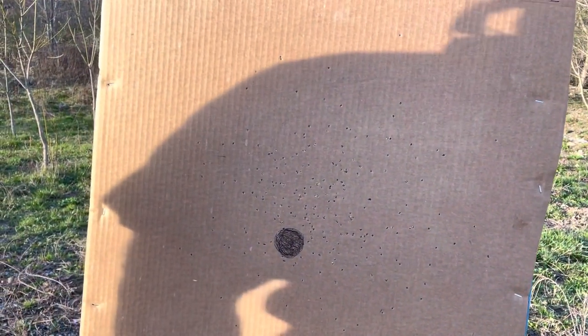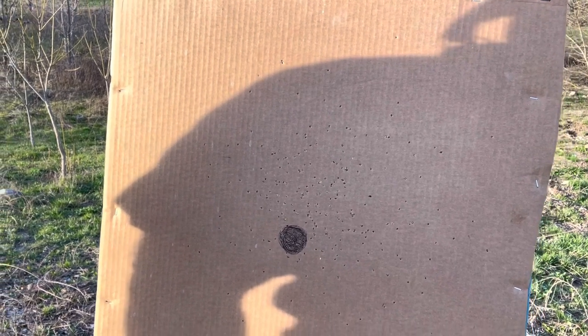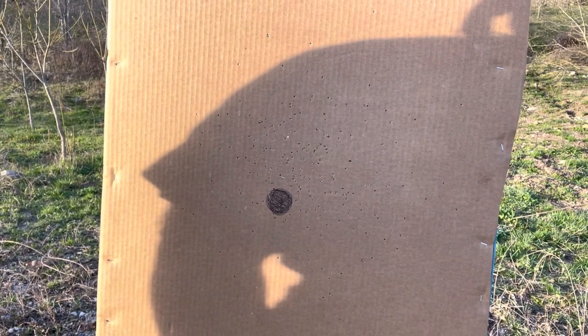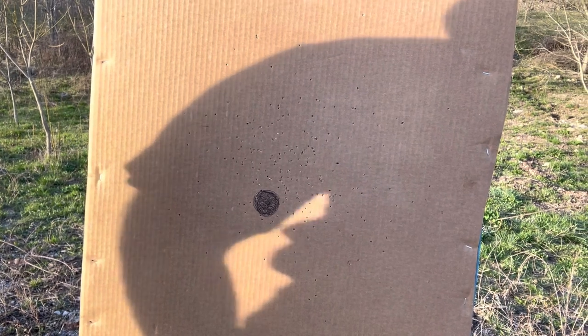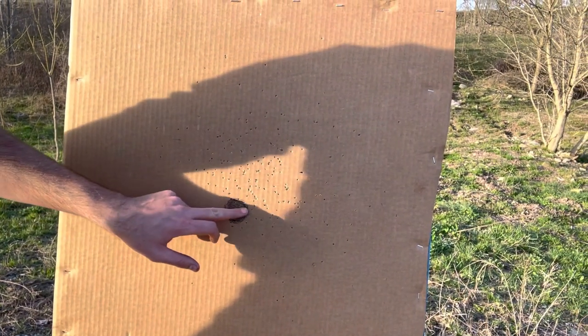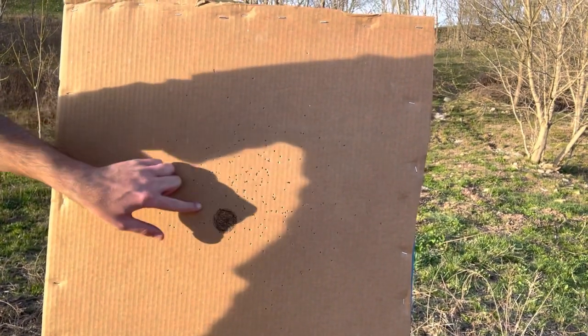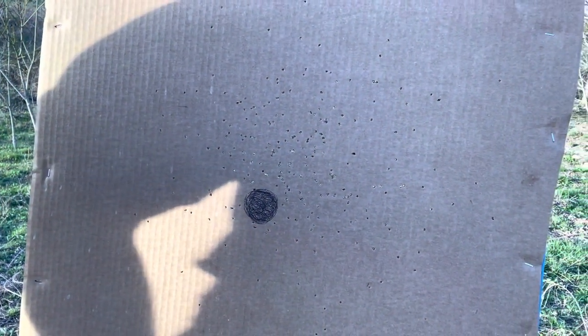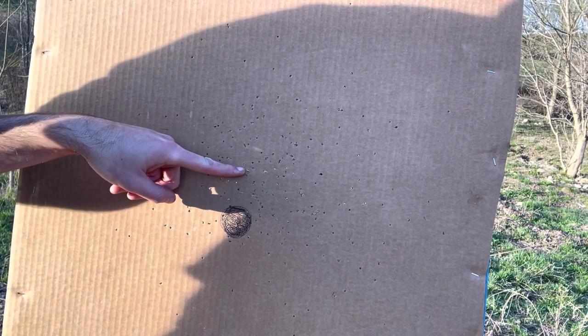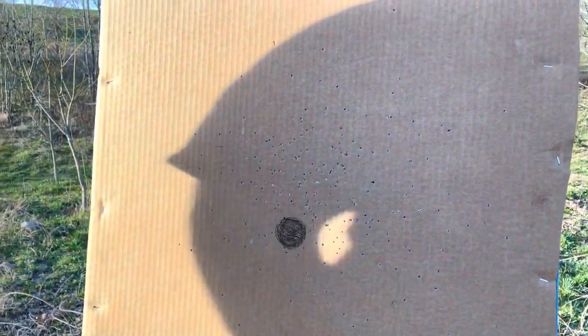Point of aim is actually really good — it's slightly high. For a full choke and a 410, and considering this is kind of going to be a turkey gun anyway, I kind of like it to be a little high. If the turkey's head is here, I can aim at the base of its neck and mangle its head. At 16 yards it's shooting about two inches high of point of aim. I like that — it's promising.